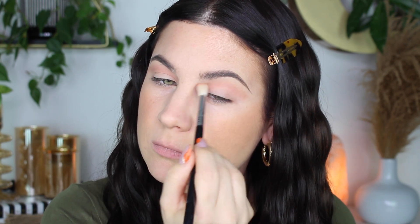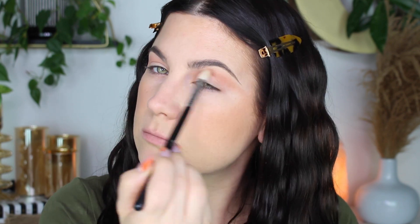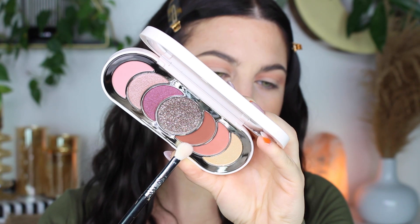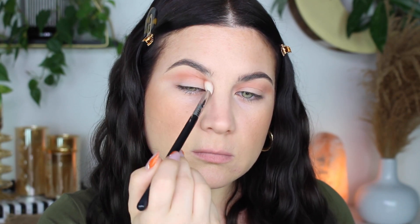These eyeshadows are great — they blend out really well. The mattes are not dry, they're super easy to use. I just don't think any of the other eyeshadow palettes I would have been able to get a lot of use out of. This is really the only one, so I decided to just use the neutral side.